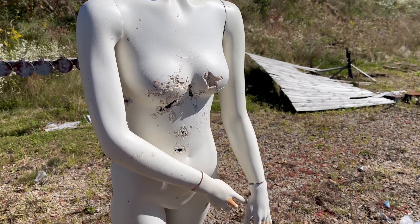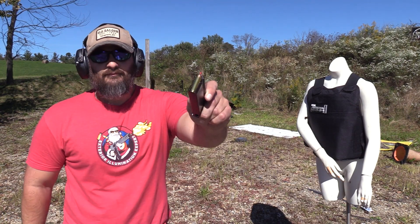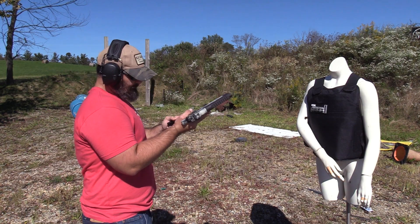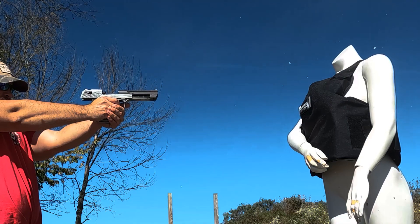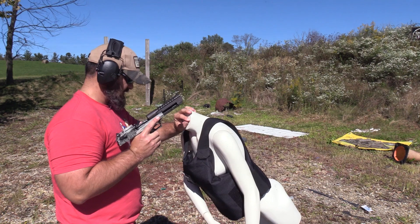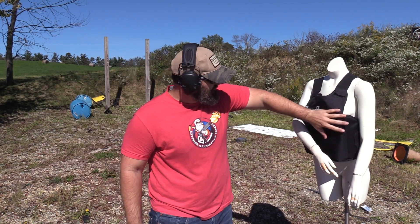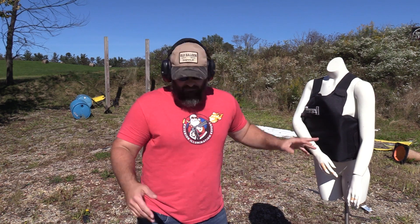This is Sarah, and as you can see she's had better days. Desert Eagle .44 Magnum. The panel has gathered right here where it caught that round, but down here is still pretty flat.